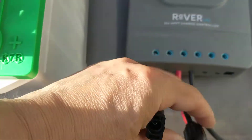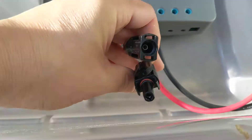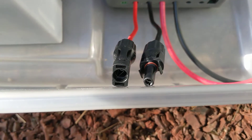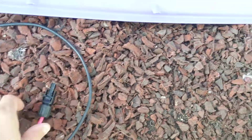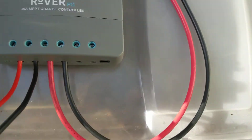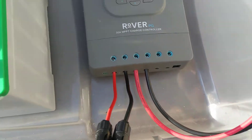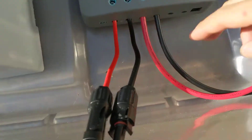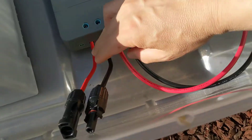These two are going to connect to the solar panels — the cables right over here, and you can see them. MC4s. And then these two wires right here connect up to the terminals. Then you connect these two up first, and then this will light up. Then you connect the solar panel.